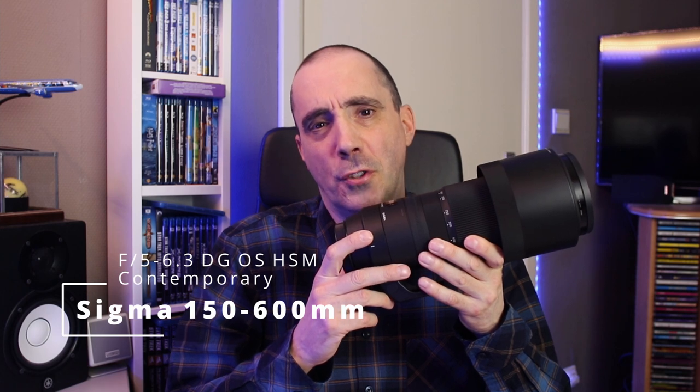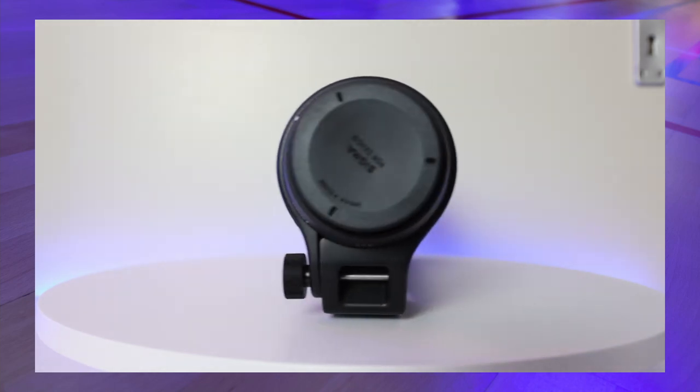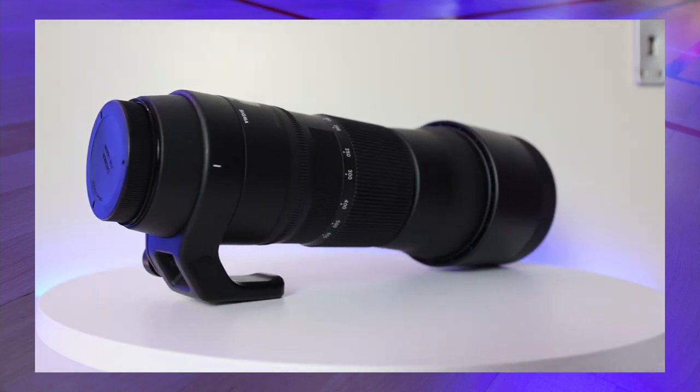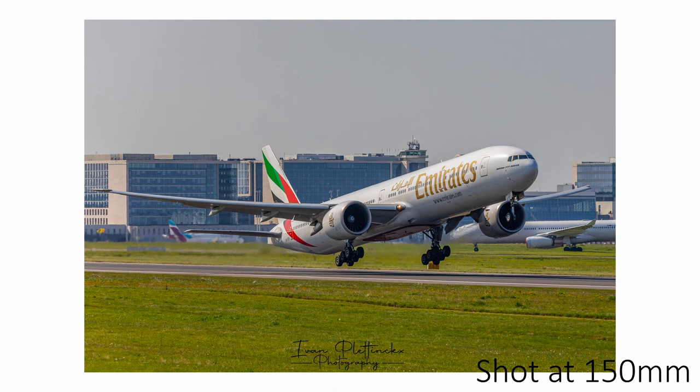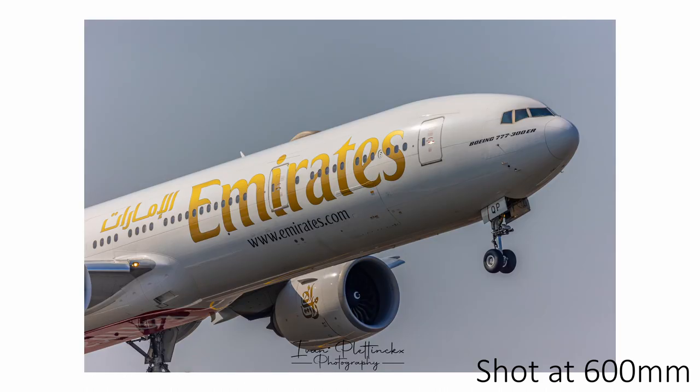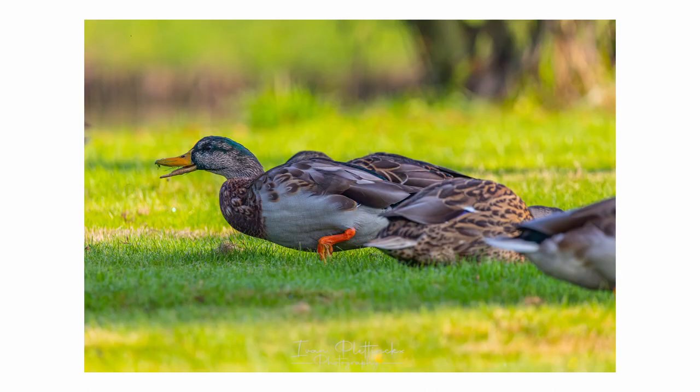The third lens I bought from Sigma is the Sigma 150-600mm f5-6.3 DG OS HSM Contemporary. This lens is mostly used for wildlife or action photography where you are far away from the subject. I use it mostly for aviation photography — it's perfect for pictures of airplanes landing or taking off. At 150mm you can photograph the entire plane, and at 600mm you can get close-ups of the cockpit, engines, or wheels. I also took shots of ducks in our neighborhood — thanks to the 600mm there was enough distance that they never felt threatened, resulting in some amazing shots.